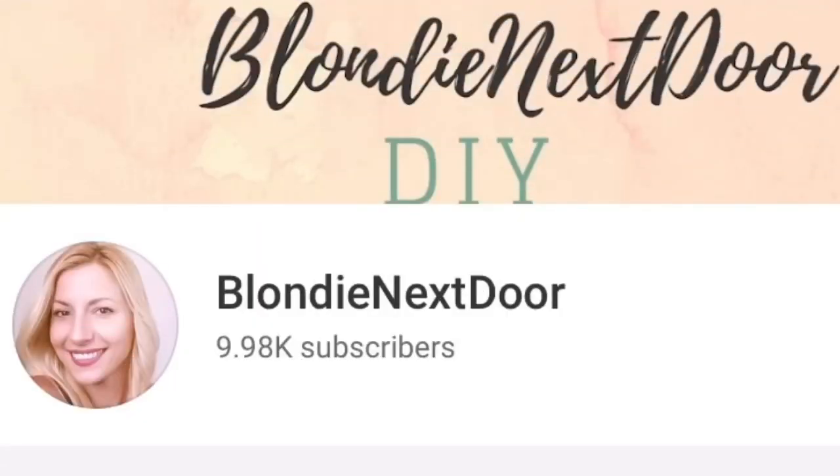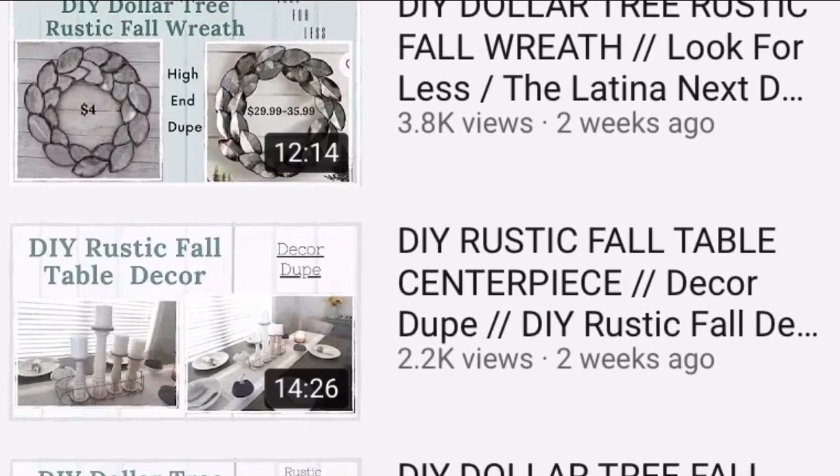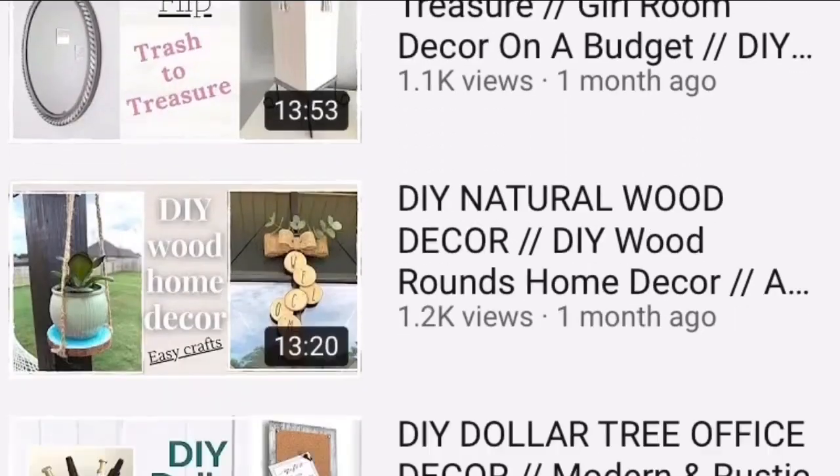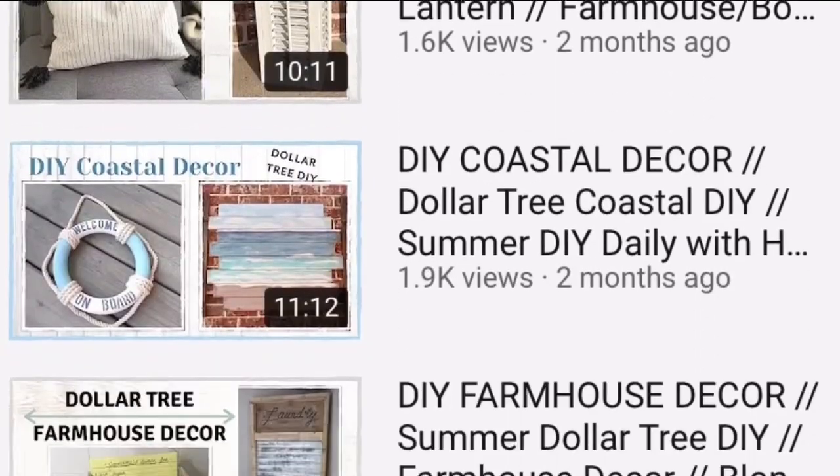If you're new to my channel, welcome! I'm Jelena, a stay-at-home mom of two kids. I absolutely love doing DIYs and creating beautiful things for my home on a budget. If that's something that interests you, please check out my videos, my channel, and subscribe — I would love to have you.